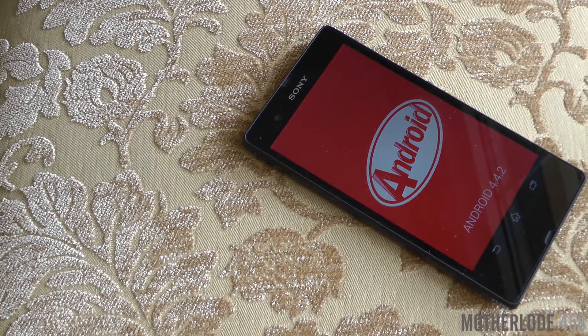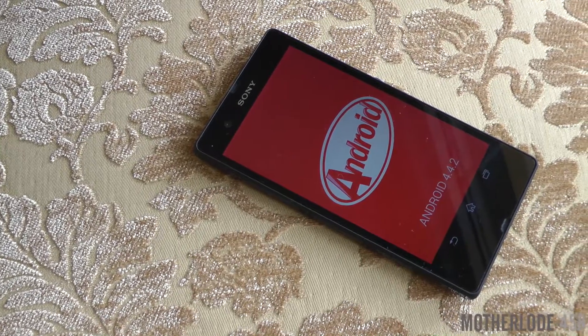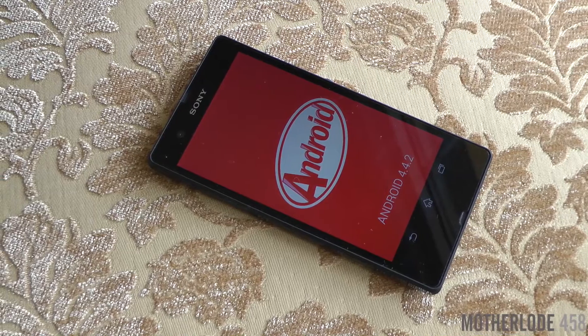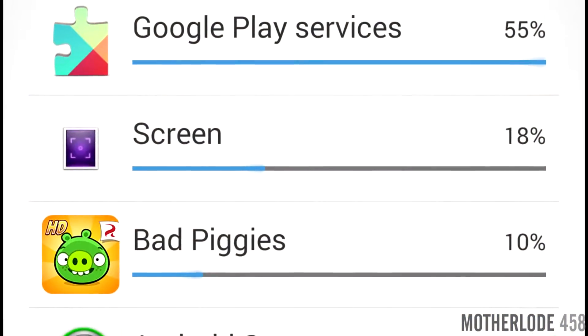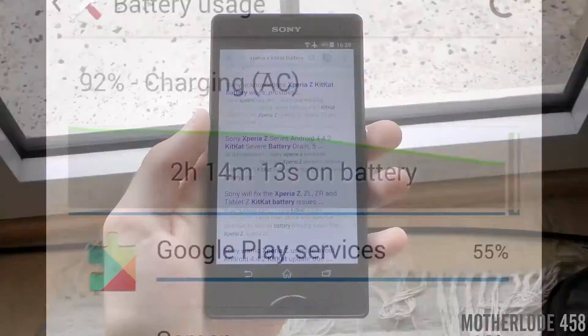Hello YouTube, this is Motherload458 and I'm back for more tech videos. This time I'll try to help Sony Xperia Z series users in order to improve battery life of their devices, due to serious drainage issue that has appeared since the introduction of KitKat 4.4.2.